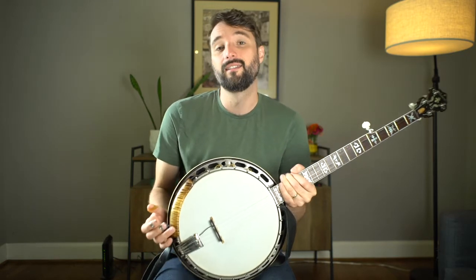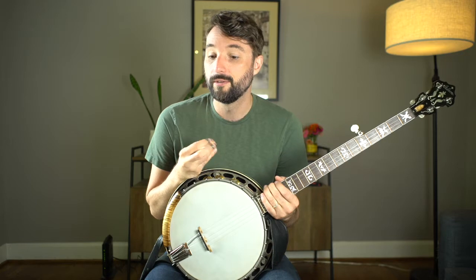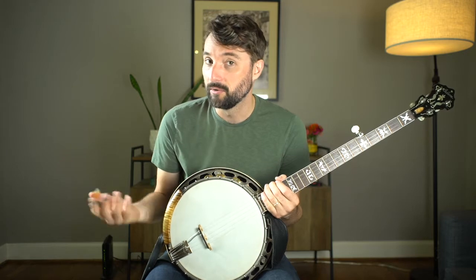I really like these wooden armrests. Playing with Sam, we play outdoors a lot, and if it chills down during the set, a traditional metal armrest would really make my arm and eventually my hand and fingers cold. So the wooden armrest doesn't get cold.